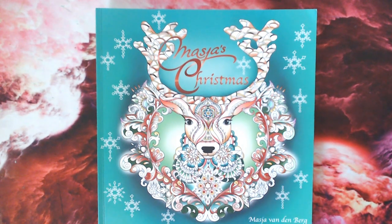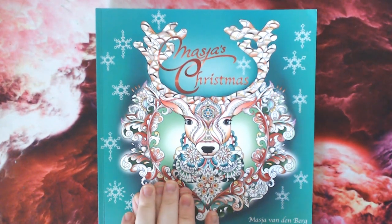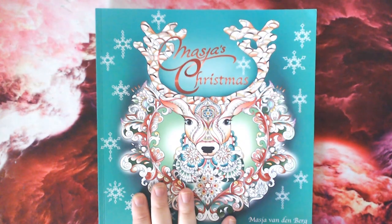Also, Colour with Claire is doing a giveaway of this book — she's just recently done a review and is doing a giveaway, so I'll leave a link to that video in the description. You can head over to Colour with Claire, watch that video, and enter her giveaway for a chance to win this book. Thank you very much guys and I'll see you in the next video — take care, bye!